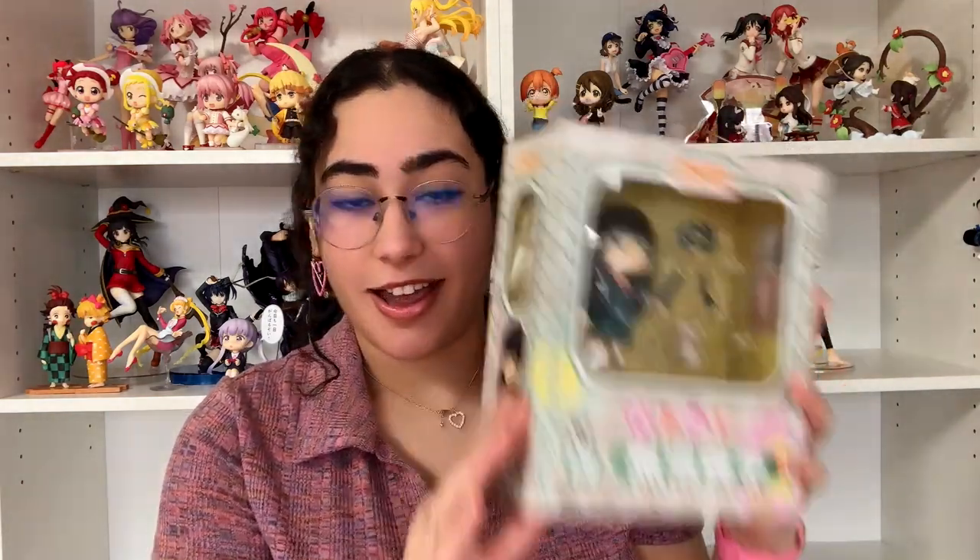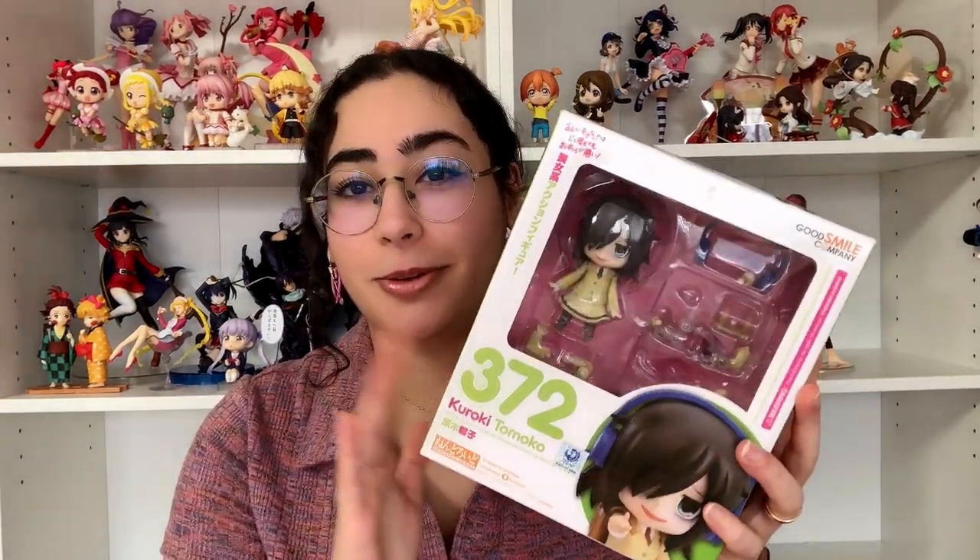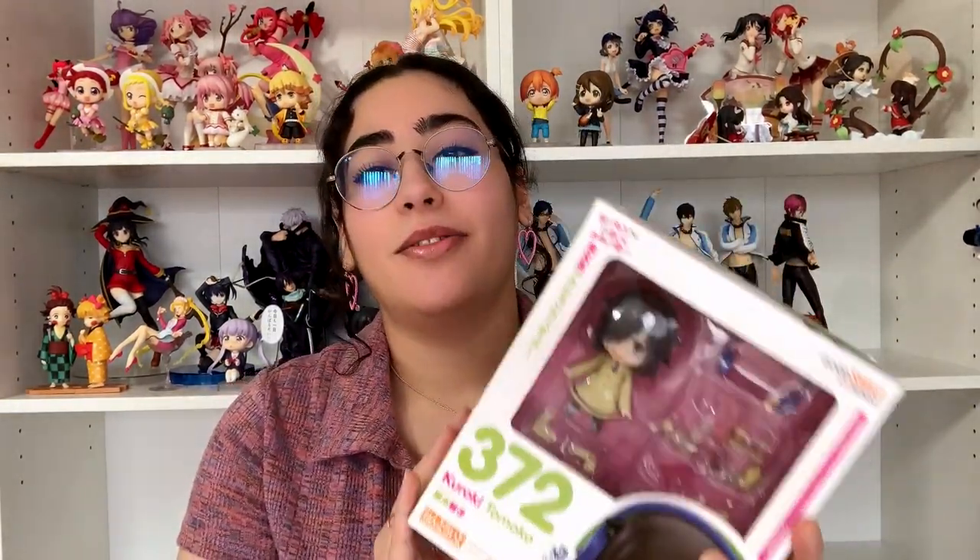We are unboxing these two beautiful nendroids! The first nendroid is from the shoujo romance anime Kimi ni Todoke, and it is of Sawako. Oh my god, I am so happy I got her. At some point I was going to give up on just finding them, but there's hope if you haven't found her yet. And then I have my other one, which is Kuroki Tomoko from Watamote — you guys know me, you know I love this series, it was one of my first anime series.